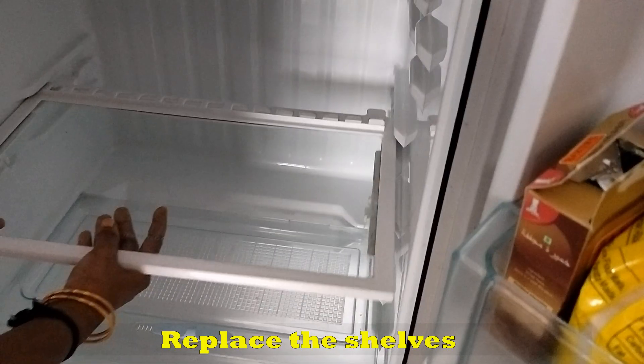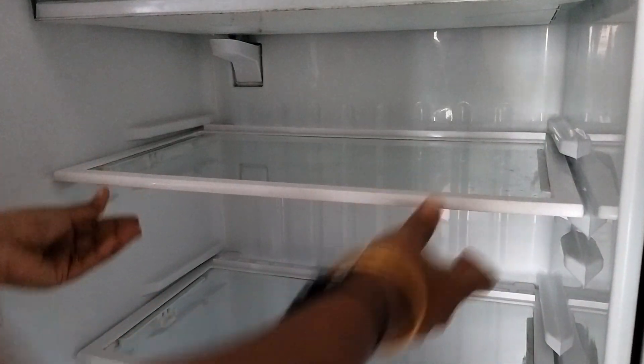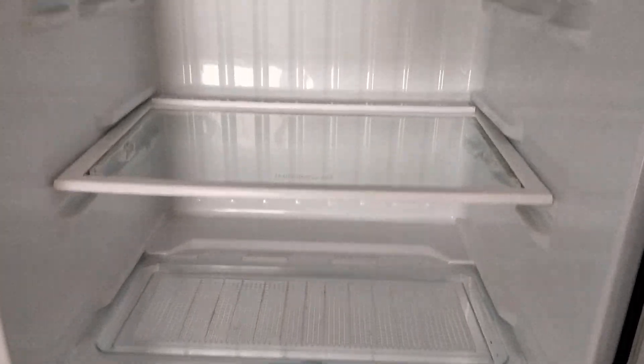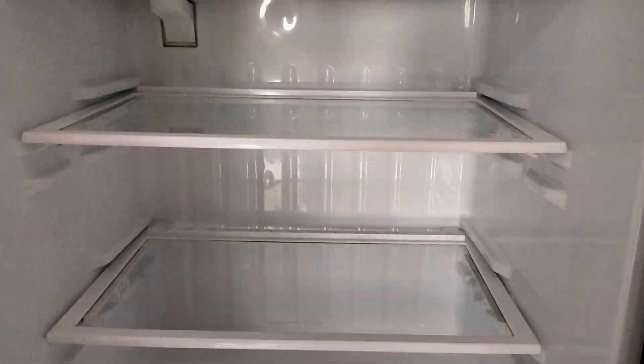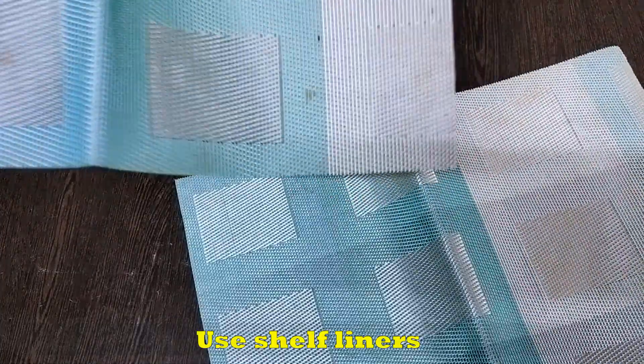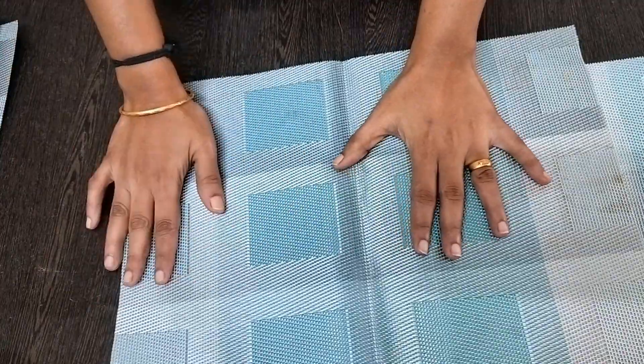Now let's arrange the shelves in the fridge. You can use liners in the fridge — these are our liners. This is a UCM table mat, and I am using this table mat.